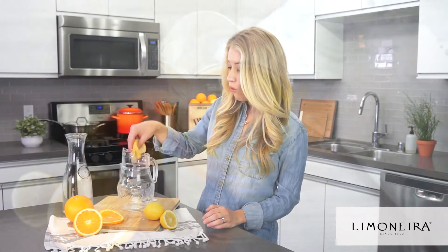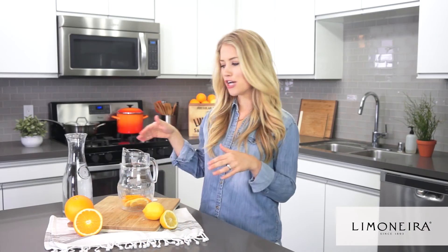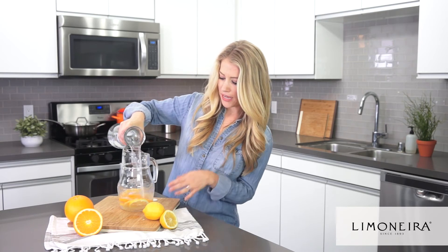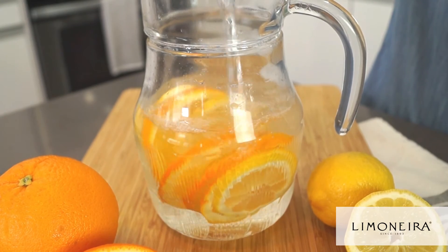Lemon water or orange water, or a combo of the two, is a great way to naturally flavor water. It's a great way to stay hydrated, and I like to keep a big pitcher of citrus water in my fridge — it's easy to enjoy all week long.